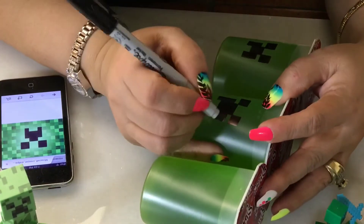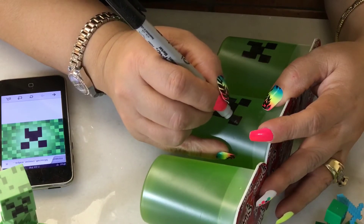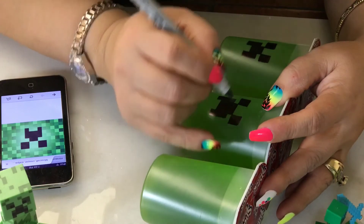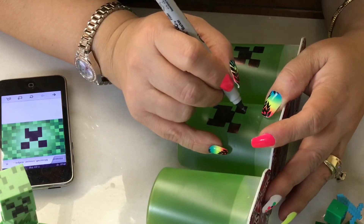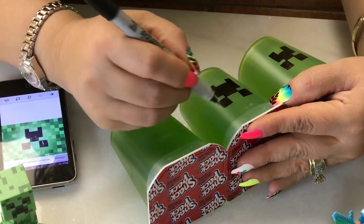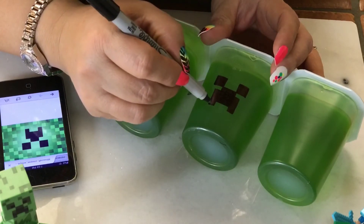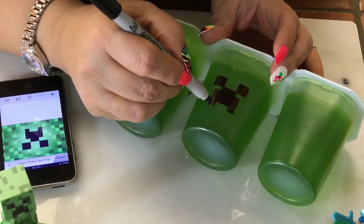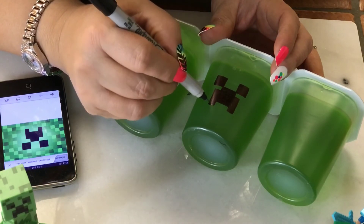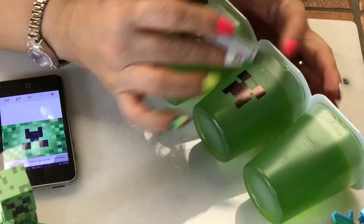Now I'm going to go back up here and make these just a tad bit larger. Okay, I think I'm happy with that. Make the eyes a little bit bigger. Make sure everything is very boxy and cornered out — you don't have any rounded edges; everything has to be squared and blocked.